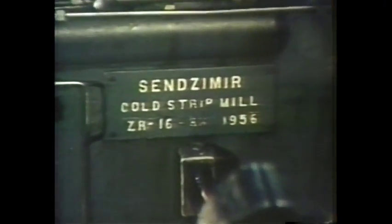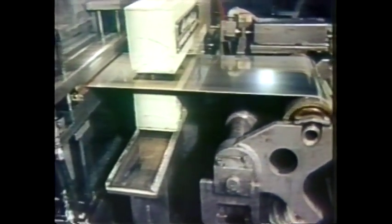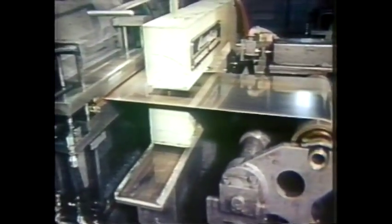He bought the third Sendzimir mill ever made for rolling stainless steel — that was a precision rolling mill. He placed the purchase order in 1955 and we received the mill in 1956. On the mill there's a decal that says 'T. Sendzimir 1956' — that's the date that we became a quality precision re-roll strip mill.